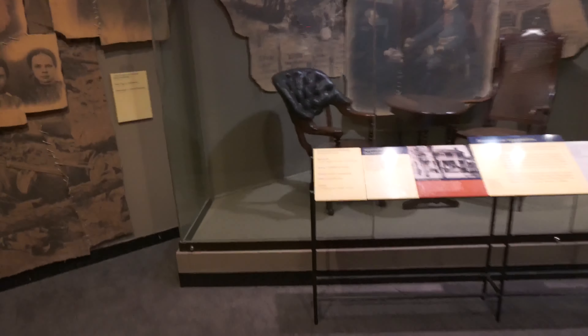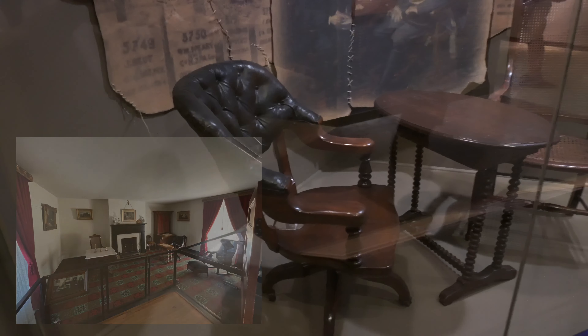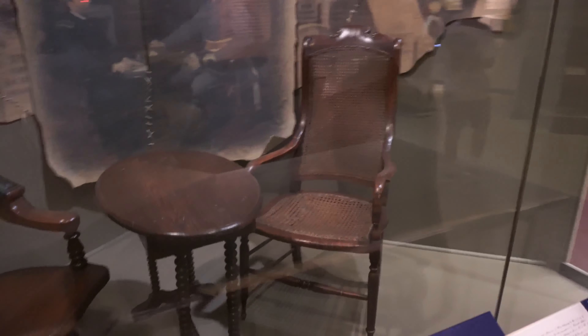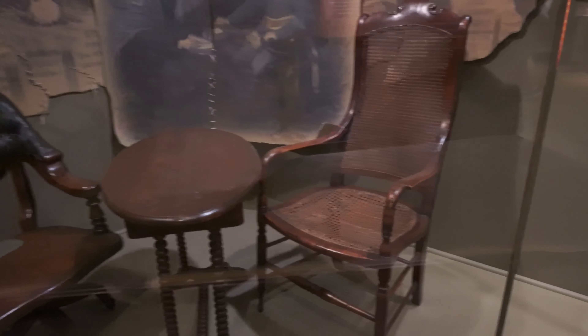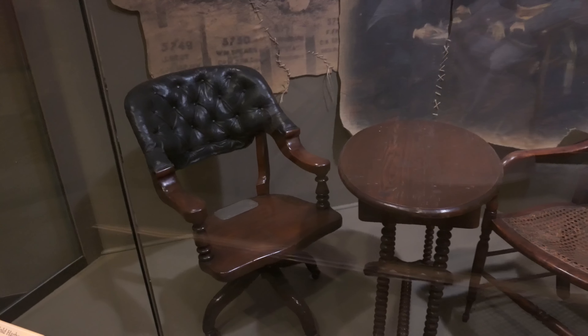These are the original chairs that were used at Appomattox during the surrender. Robert E. Lee sat right here and General Grant right here.